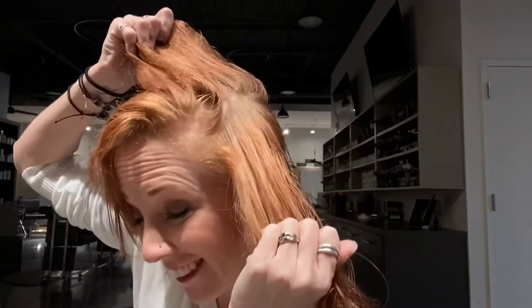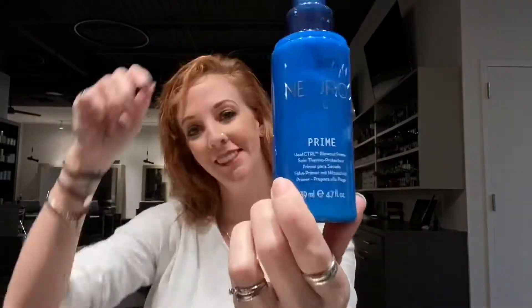I wanted to give you a tutorial for round brushing, so first I'm prepping my hair with a little bit of Dramatic Repair. As you can see, I still have my roots. I spray it all over and then I work with a little bit of my Prime just to prepare my hair for heat. I use a little bit of the Perfecting Serum and the Marula, that way it just gives a nice slick surface.